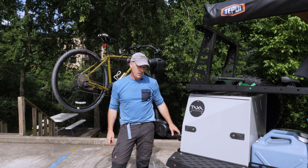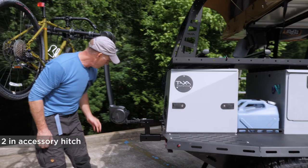Let's talk about the exterior storage potential of the Wooly Bear. There's a two-inch accessory hitch — we're showing a Thule bike rack attached to it, but you can put anything you want there, of course.